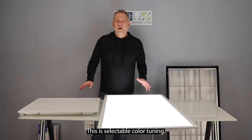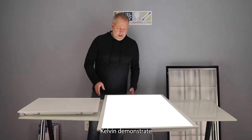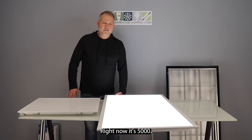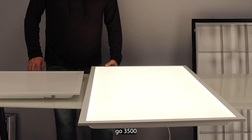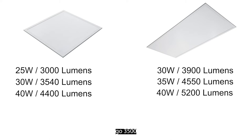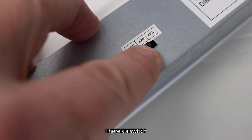This is selectable color tuning, which is 3500, 4000, and 5000 Kelvin. I'll demonstrate how they look when you select them. Right now it's on 5000, we're going to go to 4000, and we're going to go to 3500. Those are all selectable by the back of the fixture — there's a switch.